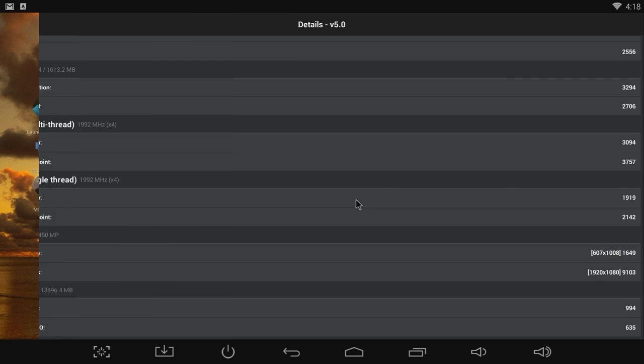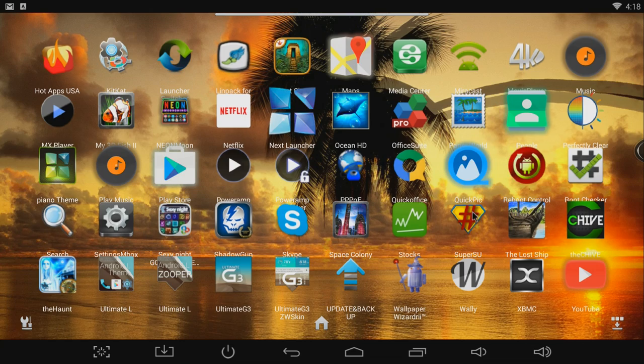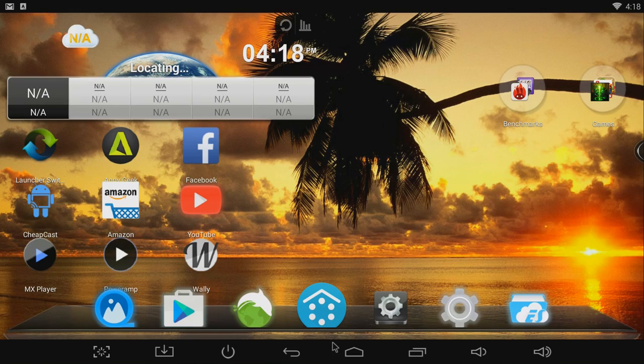One more interesting thing: I thought I saw a super user window pop up, so I ran root checker on here. And sure enough it came pre-rooted with Android 4.4.2. That's a nice feature to have if you want to run apps that require root, and you won't have to go through the trouble of rooting it or installing a custom ROM yourself.